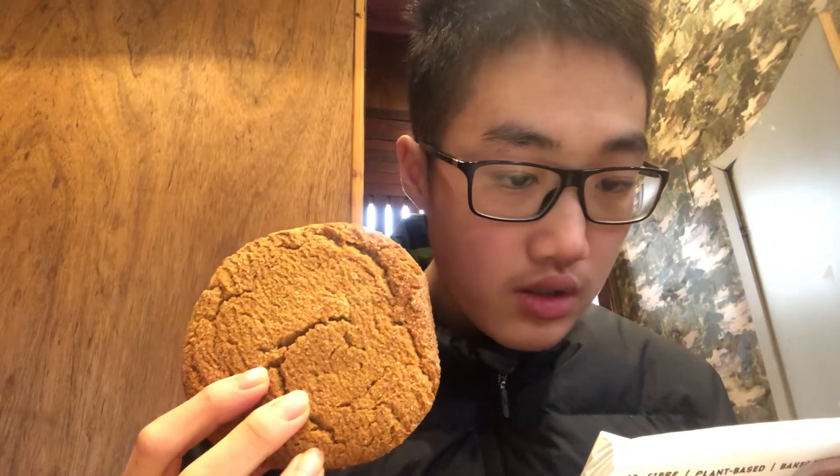It has cane sugar, invert sugar, and cinnamon — so that's cinnamon sugar on top. Let's break it in half — well, more like three quarters. That's how it looks inside; it smells very cinnamony. I'm not sure what snickerdoodle flavor is exactly, so let's do a taste test.